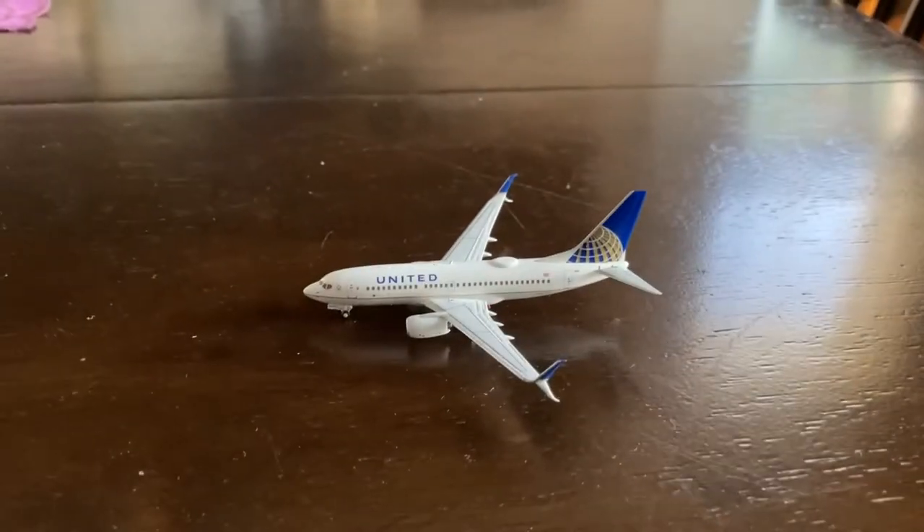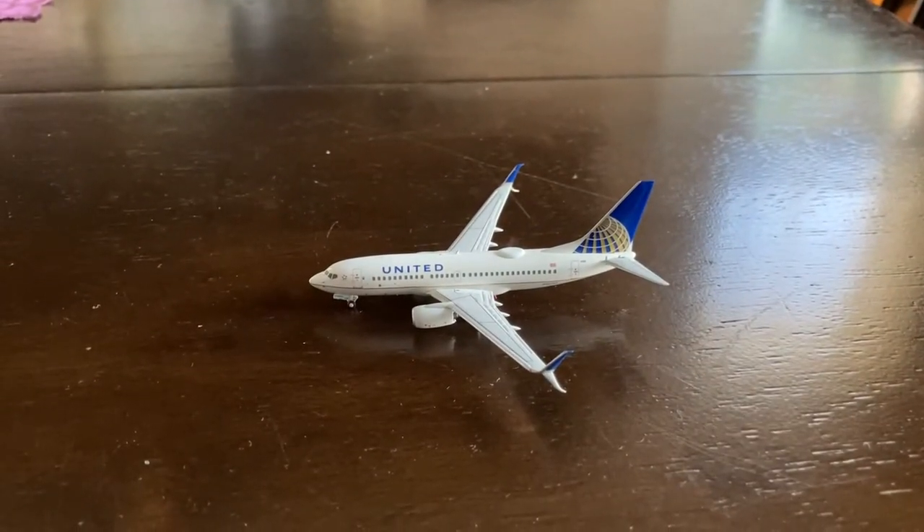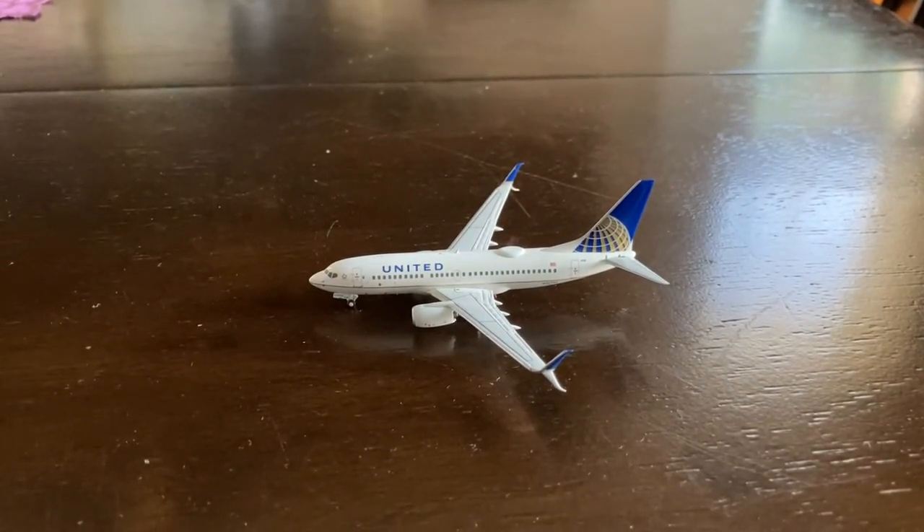Okay, so first thing I can tell you guys — this model looks absolutely amazing. It looks really, really good. Let's move on to the detail segment for a closer look.